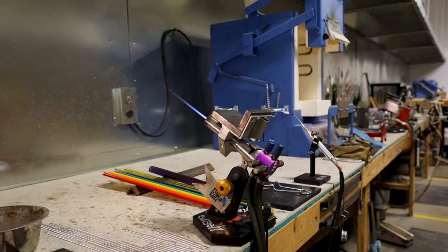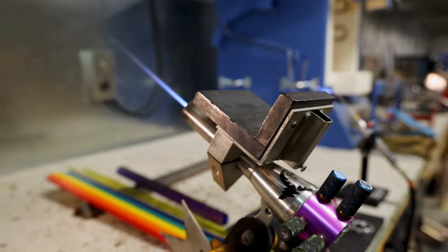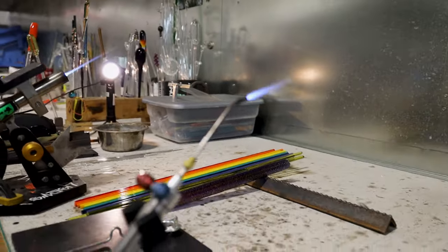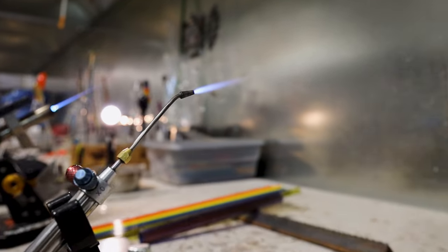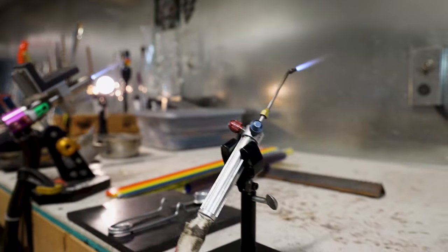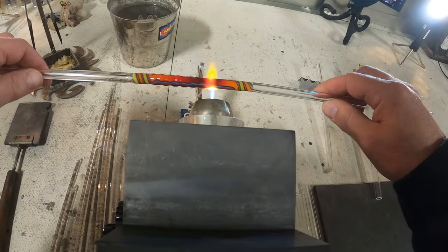Here are some other flames I would use for wigwagging. The needle flame on the GTT is great. And then this is a hand torch with a Noswar 1.5 mil hornet tip and a griffin stand — this is another great wigwag flame I actually use a lot. It just requires jumping from torch to torch; for this video it was easier to film everything in one location.